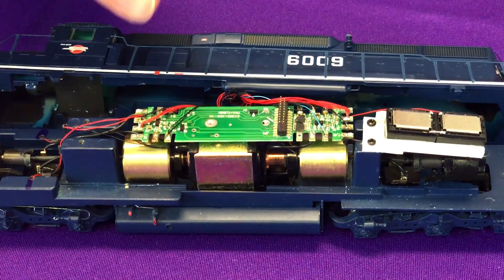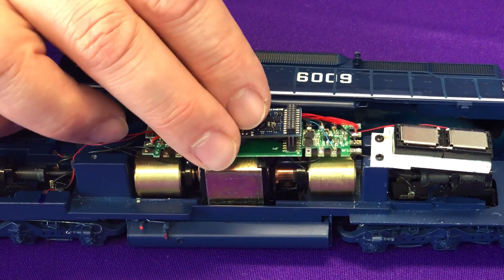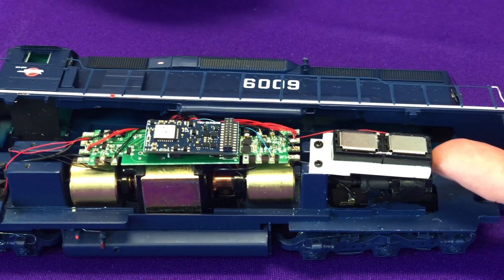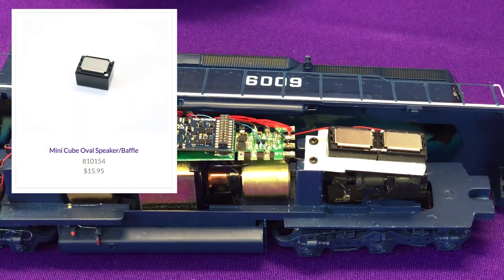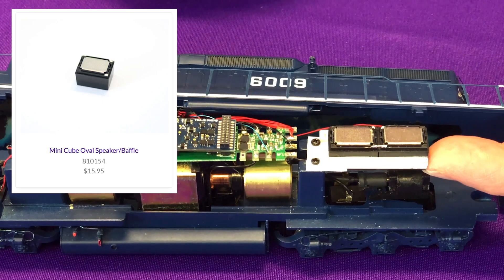All I have to do is take our 21P NEM-8 Tsunami 2 decoder and simply plug it in. When installing the 21-pin you want to make sure the black plastic header is mounted on top, but it simply just mounts and plugs into place just like this. You can also see this homemade fabrication I built to hold the two cube speakers in place. I wish I'd used a little bit thicker plastic, but it'll hold the speakers and do exactly what I need it to do — once it's installed it'll be fine.